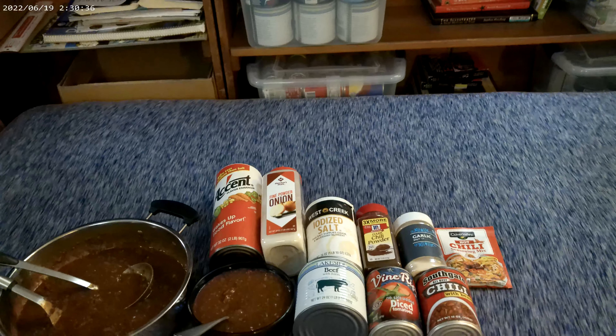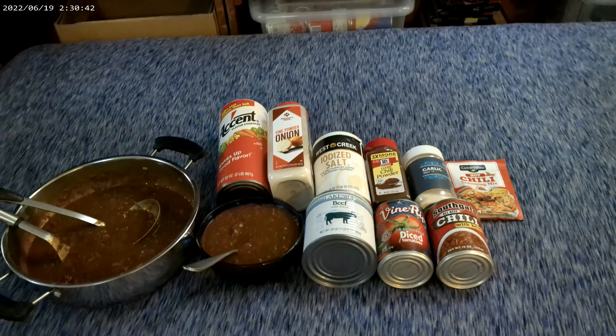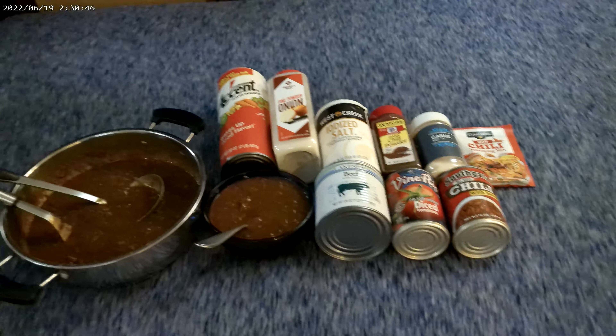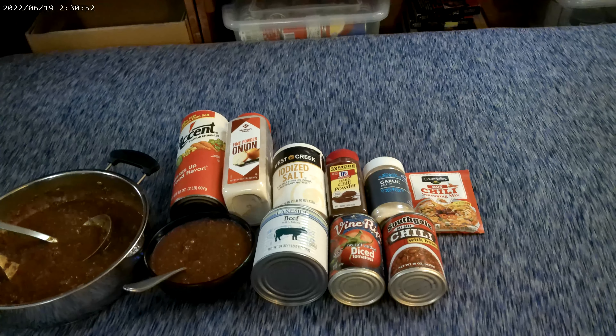Hello, this is Smarter Prepping with Uncle Mark, and I am Uncle Mark. This is Tuesday the 16th of January 2024. The time is about 10 minutes till 10, almost 10 p.m.